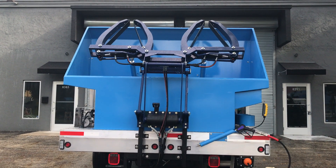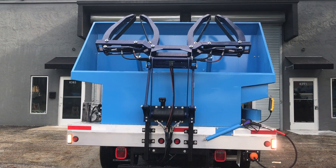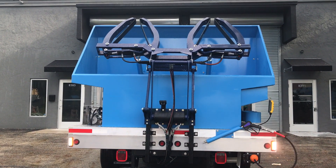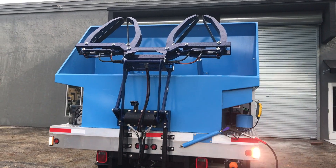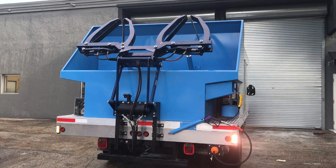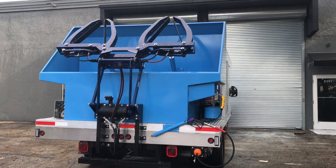Good morning, John from Sparkling Bins. I apologize for the noise — we're actually at our testing facility. This truck was just completed yesterday and will be going through six hours of vigorous testing to make sure everything is working before our client comes to pick it up on Monday. We're actually going to get this truck wrapped tomorrow.